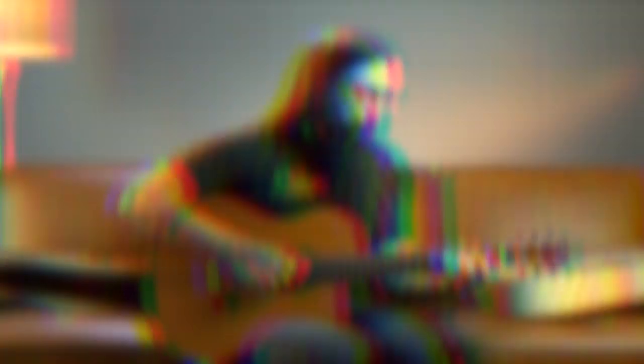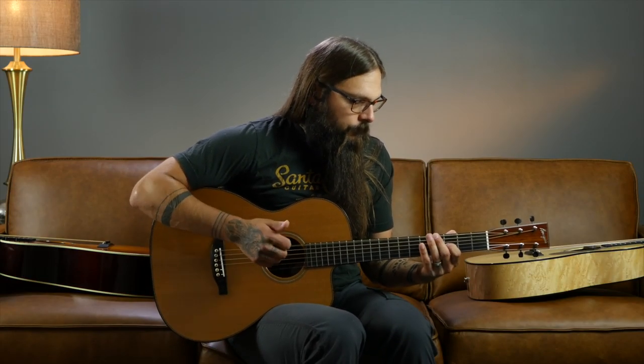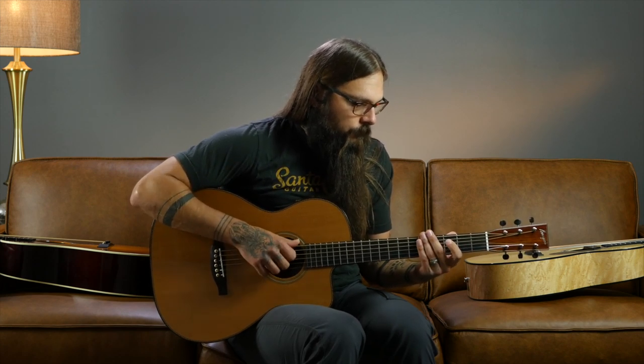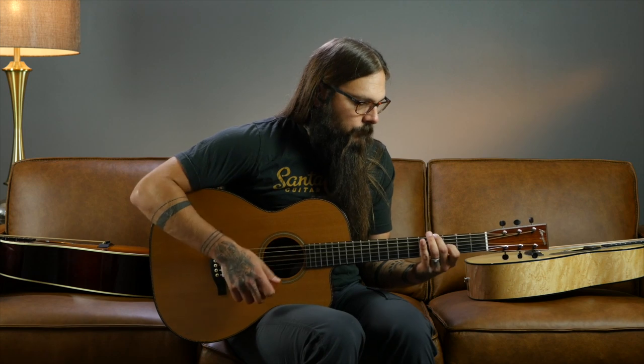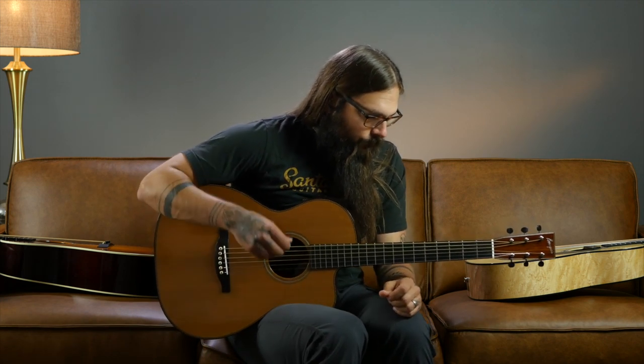Alternate tunings are just plain cool. It's a great way to turn the guitar you already have into a completely different instrument, and it really encourages exploration of the fretboard. But the problem with alternate tunings is that every tuning comes with its own set of chord shapes and scale patterns to remember. Actually, that's wrong — today I'm going to show you a three-step method to get into any alternate tuning, figure out the chords, and figure out the scales. The three universal rules to decode any alternate tuning are as such.